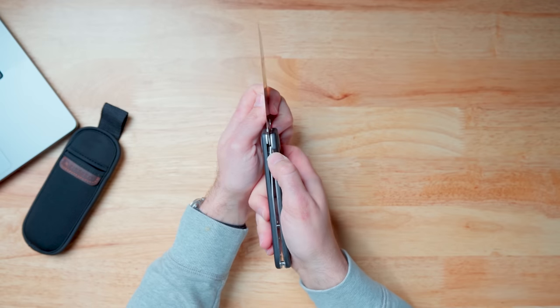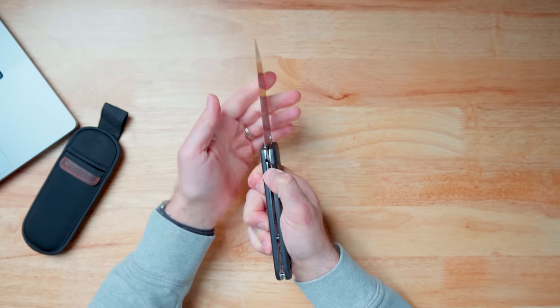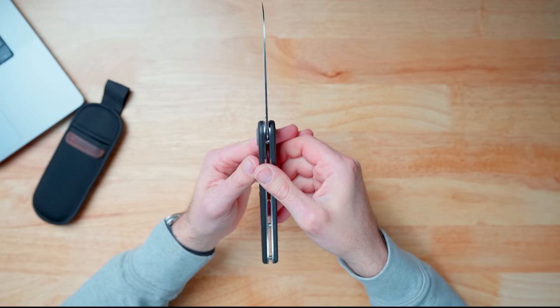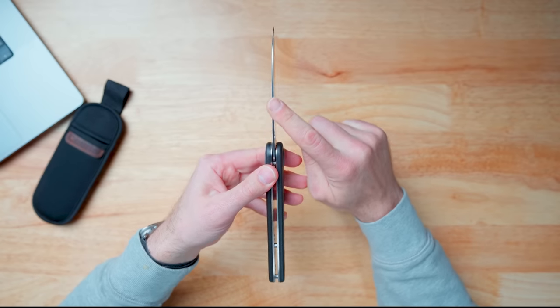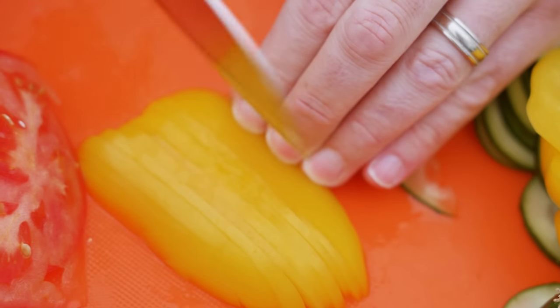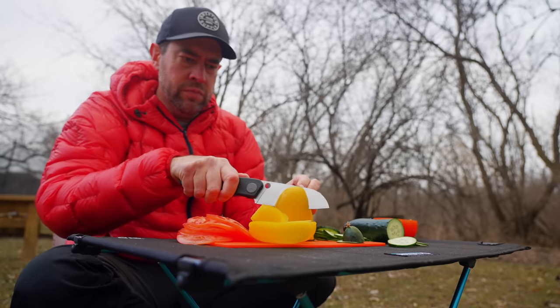It's a liner lock knife, which means when it opens up the lock is built into the frame. You just push this over and it closes right back up. There's a hole here so you can open it with one hand. Closing it will probably take two hands — be careful with that. What I also like is how thin it is. If you're a chef, you want your knives thin to cut really thin slices, and you want a nice wide blade to use your knuckles as a brace while cutting.